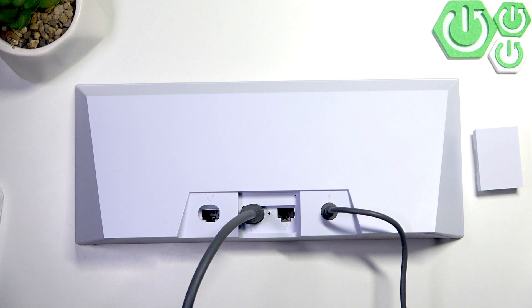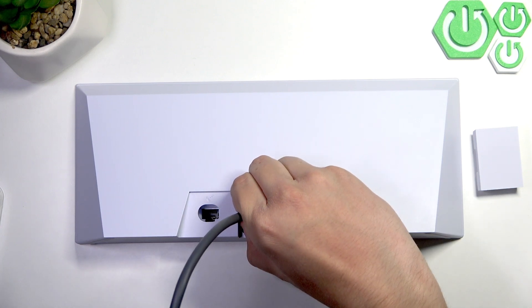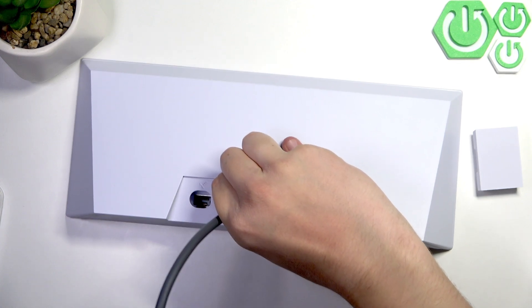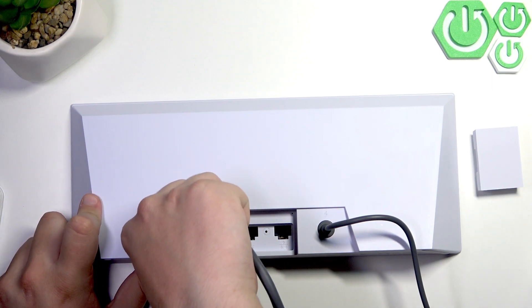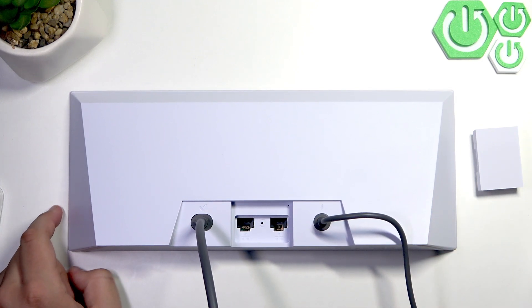We can simply plug it in — we heard the click and now it's in. Let me get the pin out. Now here we can plug it into the Starlink, as you guys can see, and now we need to plug the internet cable to the Starlink and it would work.